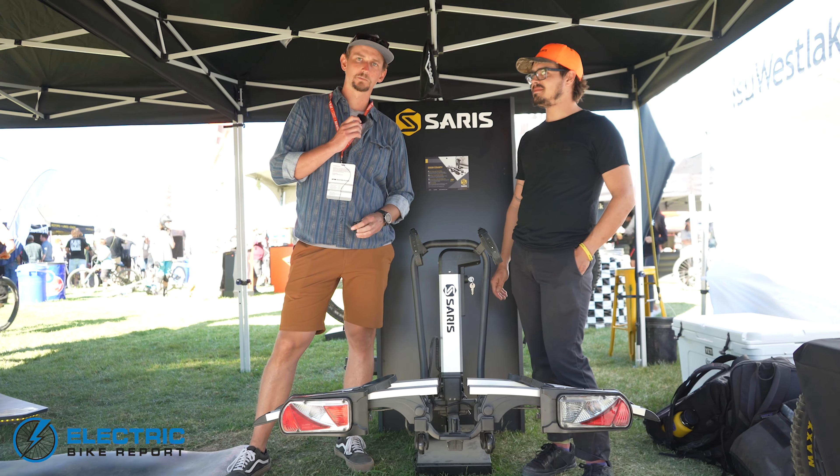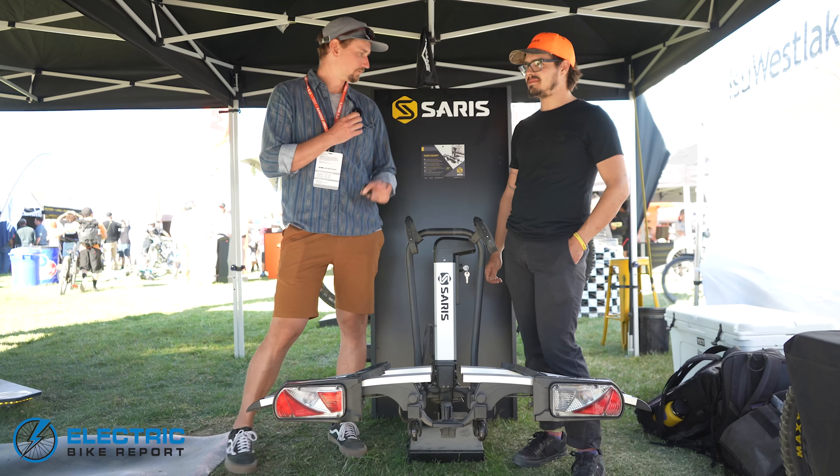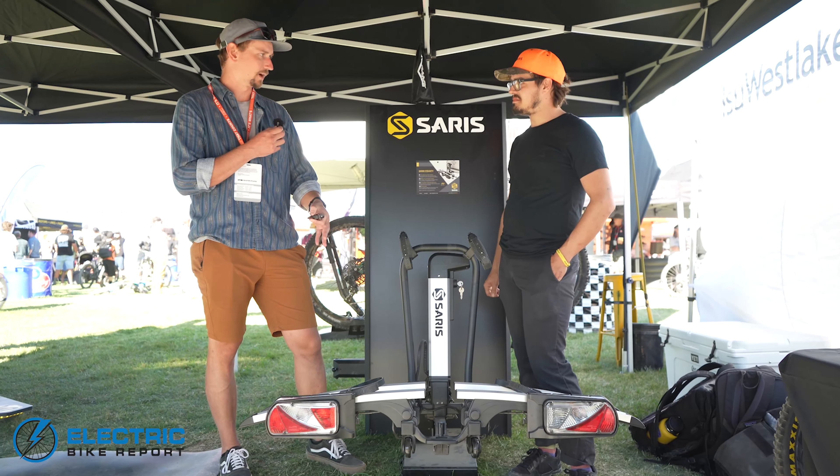Hey everybody, I'm Sam Gross with ElectricBikeReport.com and I'm here with Matt Hammond, Sales Administrator for Saris, and he's going to walk us through the Saris Door County Electric Lift Assist Bike Rack.